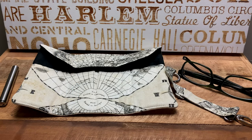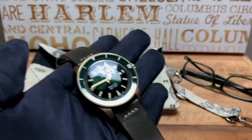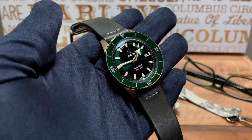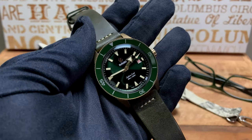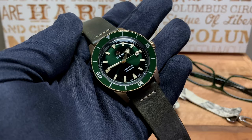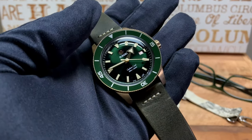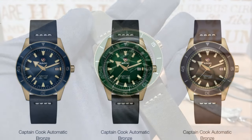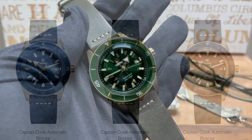Hey guys, this is Ricardo back on the Watch With Us channel. Been on hiatus for a couple of weeks, but I have a treat for you guys. In for review we have the Rado Captain Cook Automatic Bronze. The automatic bronze was released earlier this year in a set of three different colorways — a blue, a brown, and of course this beautiful stunning green we have in front of us right now.